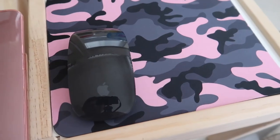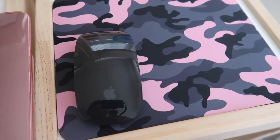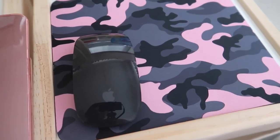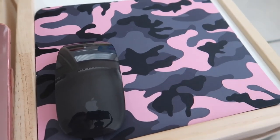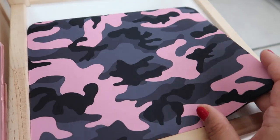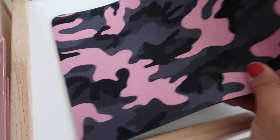The design is printed using sublimation, meaning it won't fade, crack, or peel even when you machine wash it — yes, this is machine washable. It also has a neoprene rubber backing so it can protect the surface you put it on.